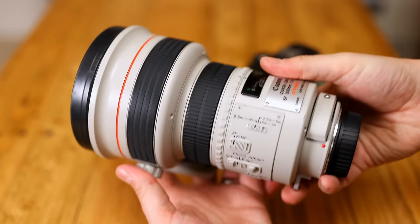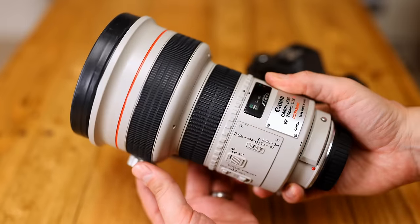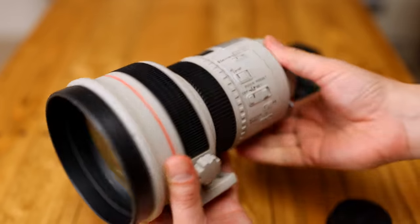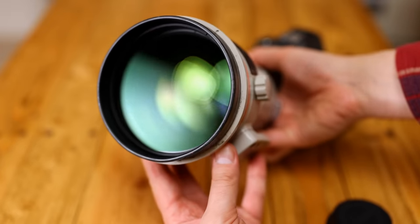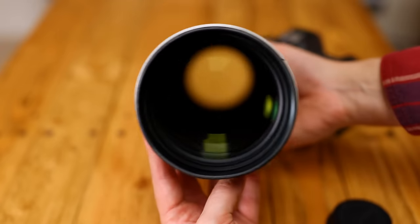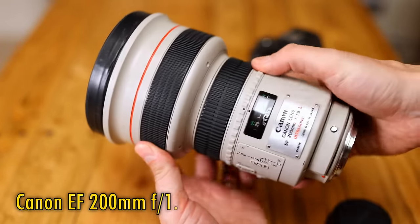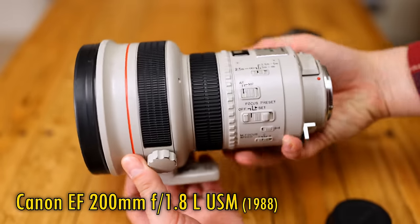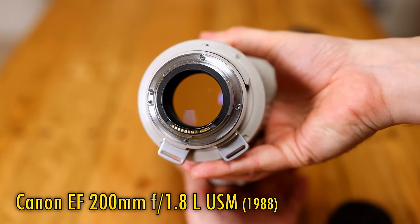Greetings everyone, and today I'm very excited to be checking out something real special. It's a lens that I've been curious about testing for absolutely years, and now that Canon cameras are coming out with in-body image stabilisation, it's also a lens that's becoming more relevant. This is the Canon EF 200mm f1.8 L USM, known by some geekier photographers as the Eye of Sauron, although not by me — I'm not really into Lord of the Rings.